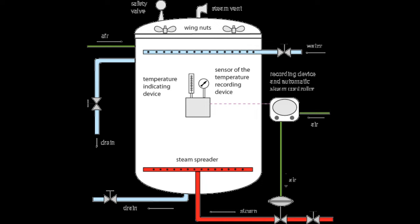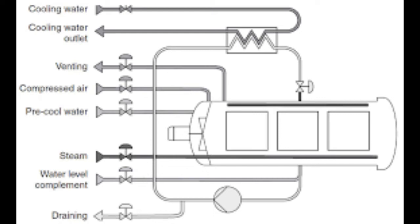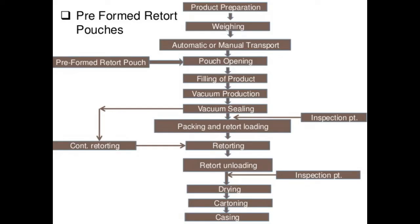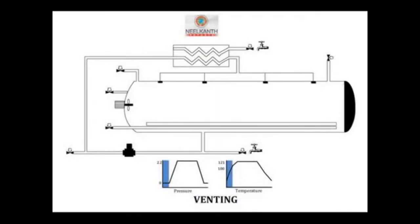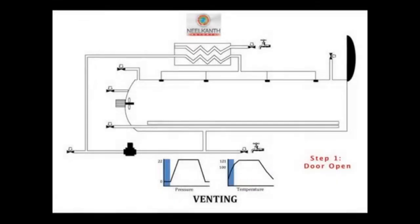The retort lid is sealed. During the venting stage, air trapped inside the retort is removed prior to processing. If air is present at a given pressure, the temperature inside the retort will be lower than that attained by steam alone. A mixture of air and steam may stratify, leading to cool spots where there is air. This mixture is a less efficient heat transfer medium than steam alone, and air in the retort cuts down heat penetration by insulating the cans and can accelerate external corrosion.